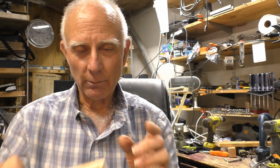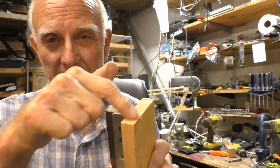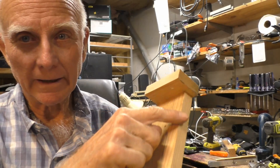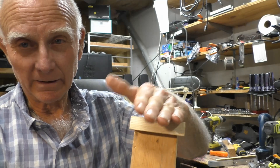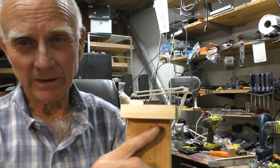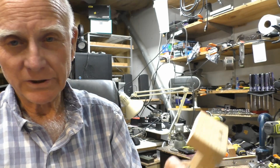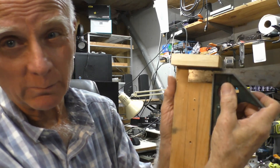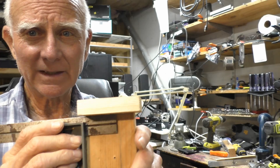We've got our holder here — it's going to mount on here and we need a stop up at the front. You want to make sure it's parallel; it can't be one way or the other, because one piece would be farther ahead and the other farther behind and you wouldn't have a good joint. Check it really well with a good square — I finally got it right, both sides exactly square.